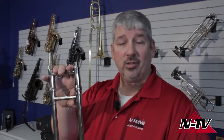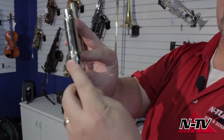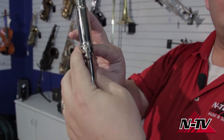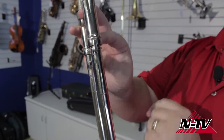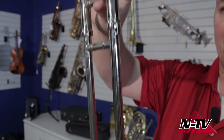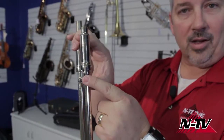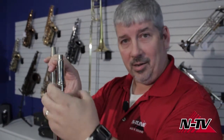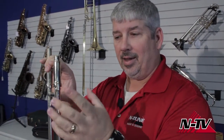It's important that the slides are in the right tubes. This piece here is called a slide lock — it rotates. When the trombone is not being played, you should make sure you lock your slide every time, so if you pick it up the slide won't fall. If your slide lock is not holding your slide locked in that position, you need to bring it into your local music store and let them bend that back into shape. That's an important safety and maintenance feature — you need to make sure your slide lock works.